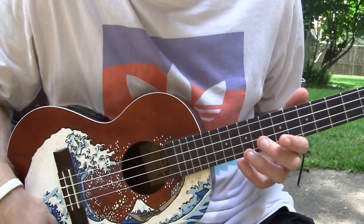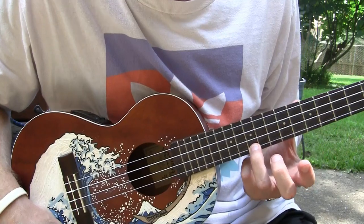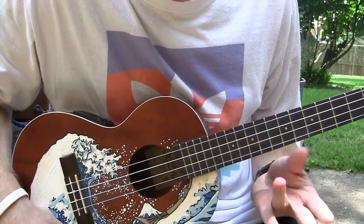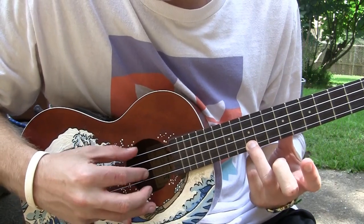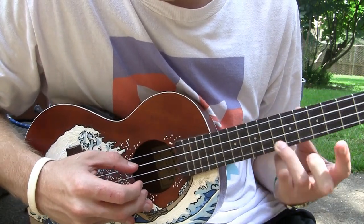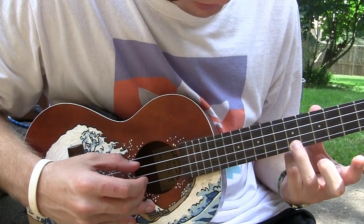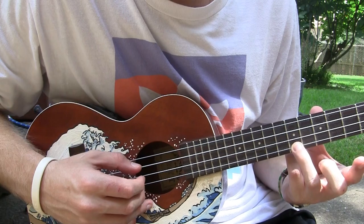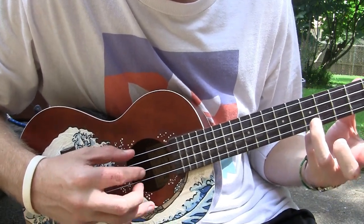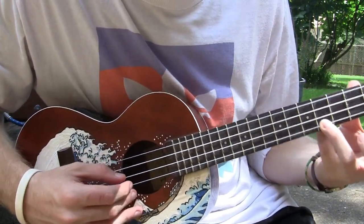What your left hand is doing is starting on the 10th fret A string. What I like to do is use my ring finger. Then you move down to the 7th fret, 5th fret, 3rd fret.